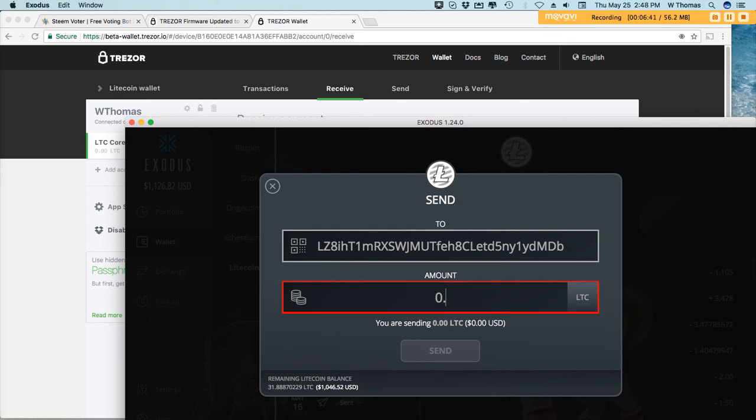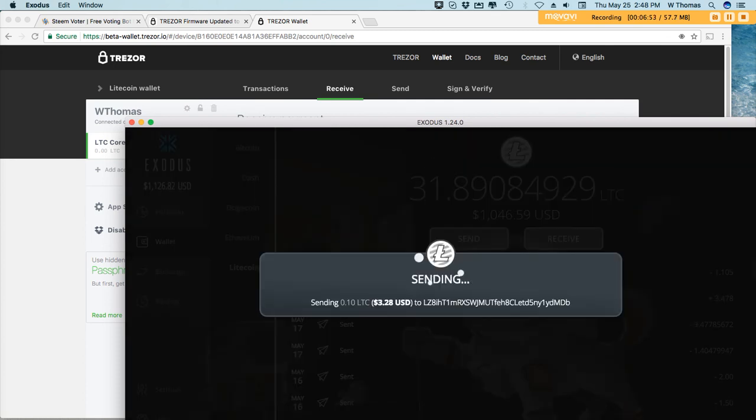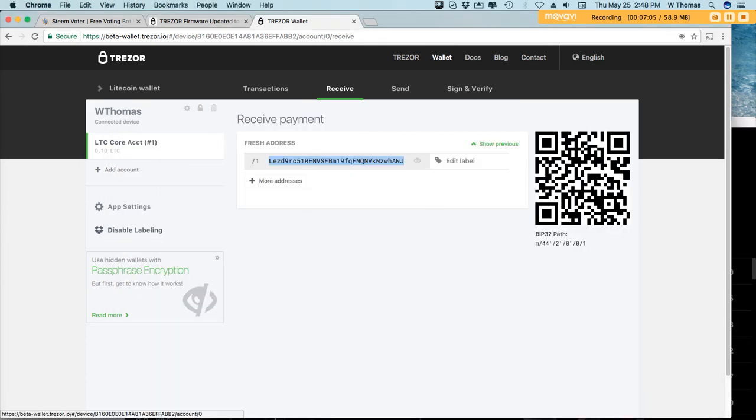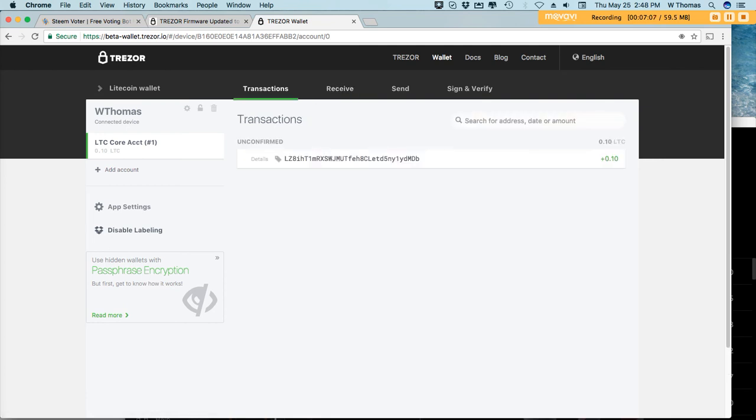Just to test it out. And there it is — that was pretty fast! I'll send the rest of it later, but I just wanted to make that quick demo and show you guys that Litecoin is finally available on Trezor, so you can secure your wealth if you have Litecoin and own a Trezor wallet.